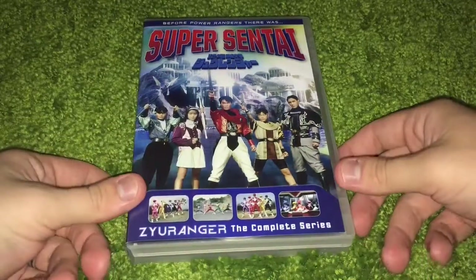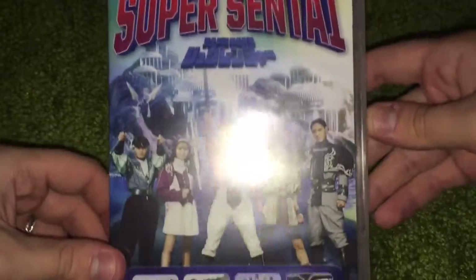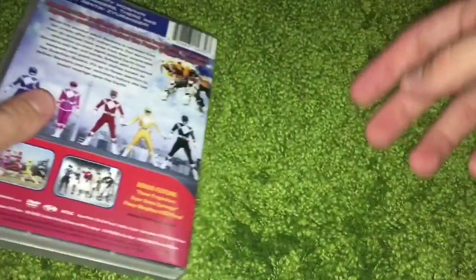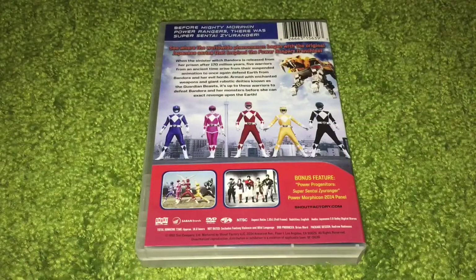So let's take a look at this box set. As you can see, there are pictures of the Rangers and the Japanese actors with their little castle thing in the background. I haven't really watched the season yet, but I hear it's pretty awesome. On the back, you can see the saber-toothed tiger there and the five Rangers suited up.